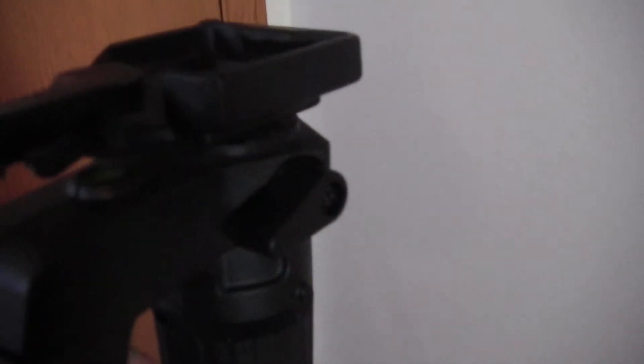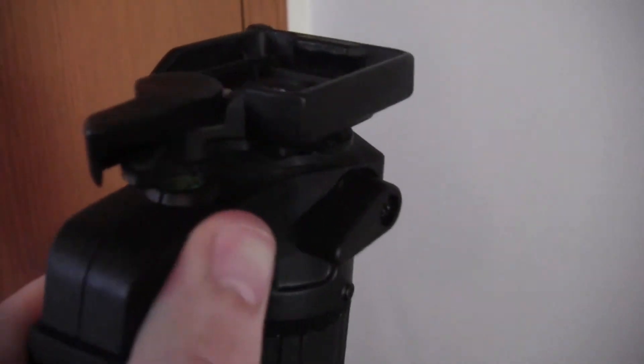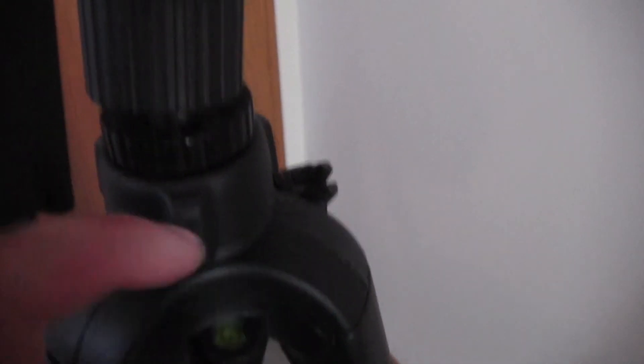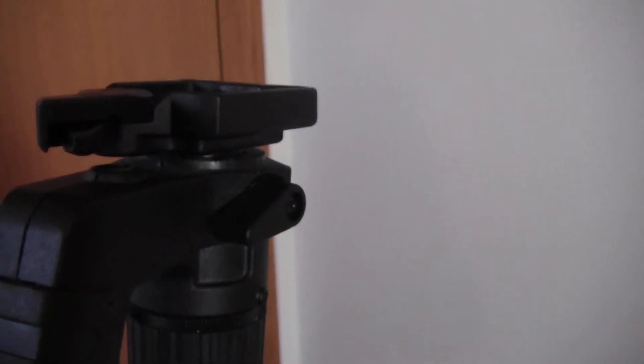Another really cool thing about the tripod is the level for the legs, and then it also has a level for the actual gun part. As you move up, the level is going to be off, so you have to check the level for the legs and then the level for the gun to see if everything is perfectly aligned. This is the tripod for me — I love it, I would highly recommend it. You really don't need to check out anything else but this tripod.